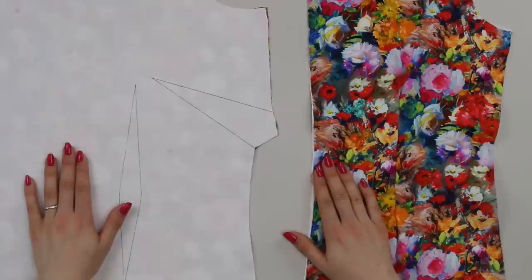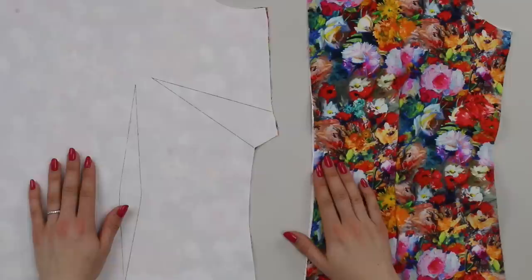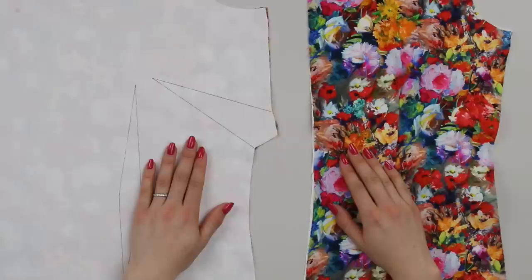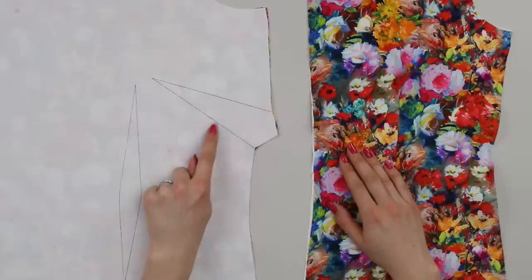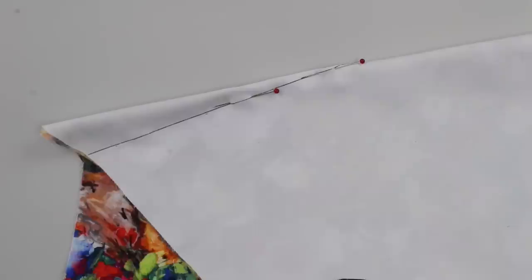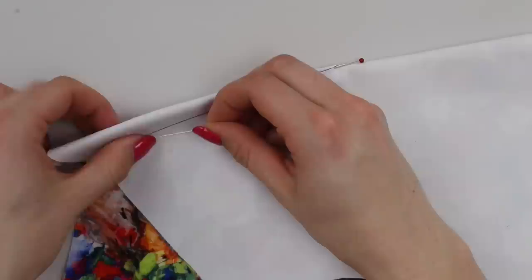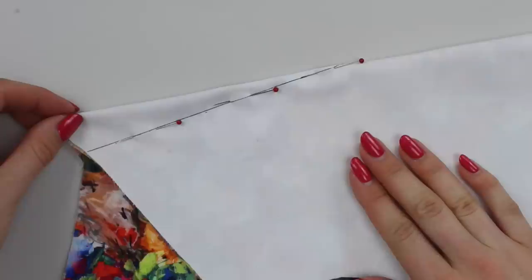Now on to sewing the darts. This garment has two bust darts on the front which must be sewn. There are also optional waist darts — if you sew these you'll have a closer fit around the waist. There are two waist darts in the front and one in each of the back pieces. You should have the darts clearly marked on your fabric. We'll start with the bust darts — pin them and then sew them on the sewing machine. Sew from the edge of the fabric along the legs to the point or apex.